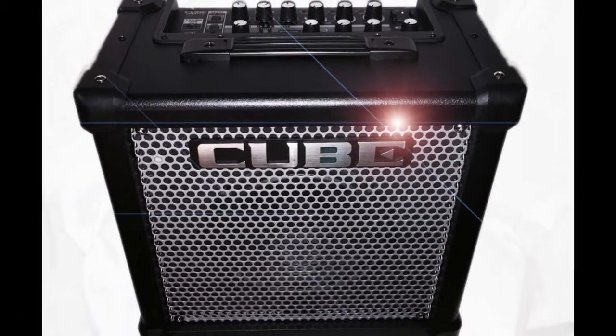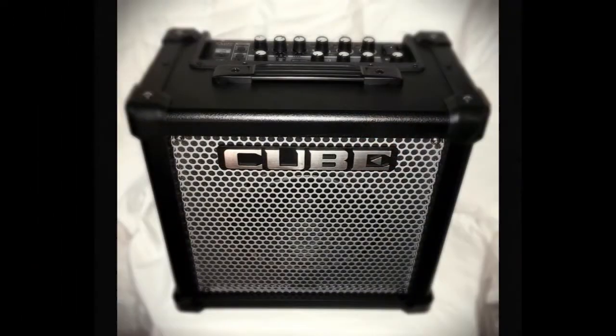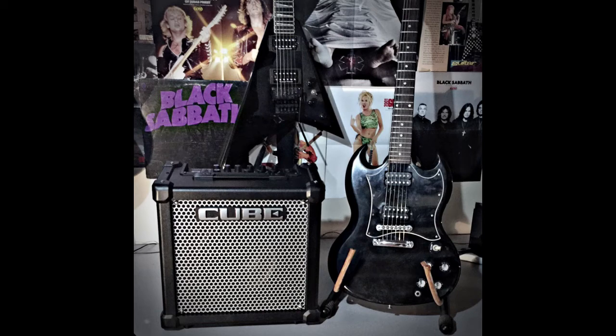The Roland Cube GX20 is a compact 20-watt guitar amplifier with an 8-inch speaker. It features independent clean, lead, and solo channels, as well as modeling for six different amp types, all of which are programmable and storable.